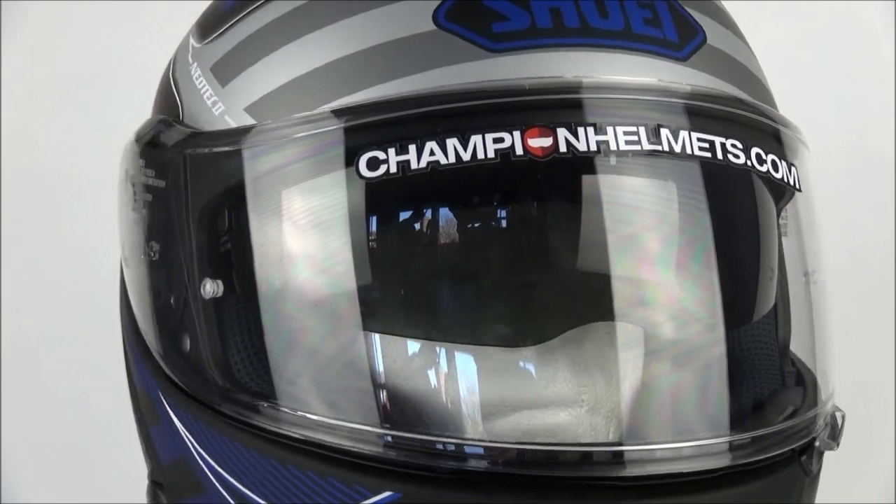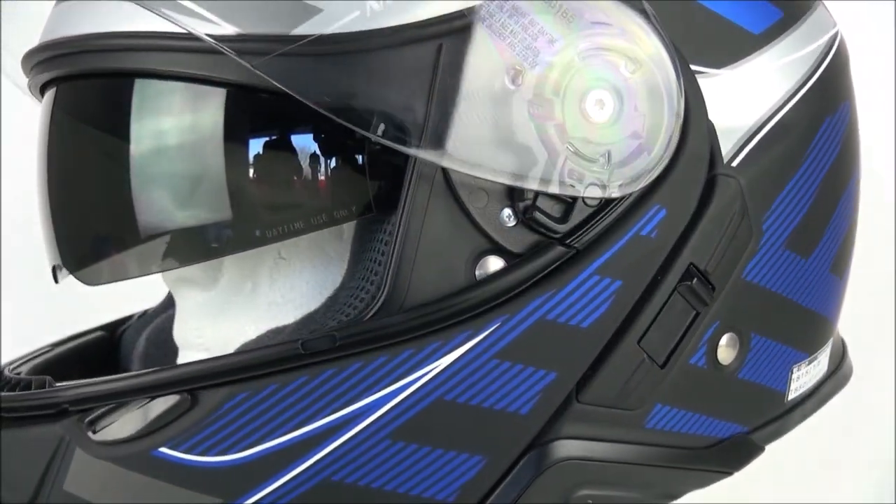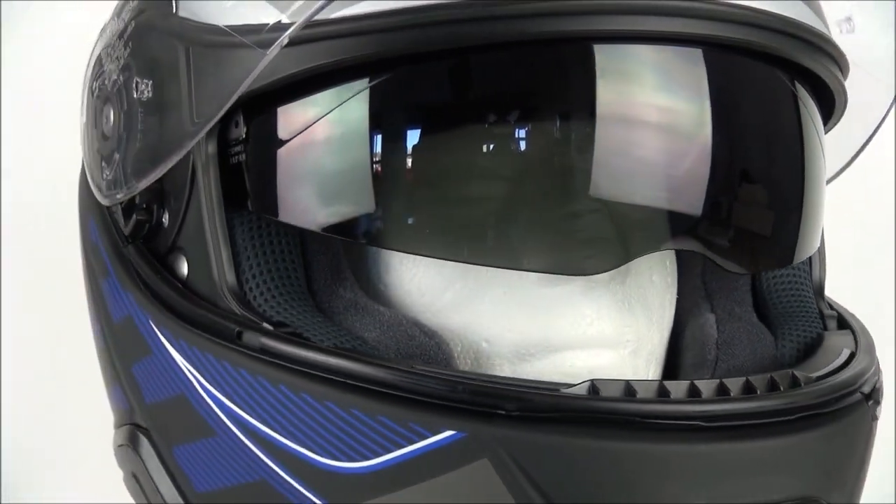The visor is specifically made to slot into the shell and create a tight seal to minimize air noise. If you compare the visor mechanism to high-end mods of helmets from other brands, the quality difference is easily visible.